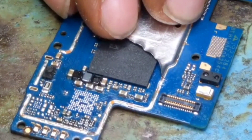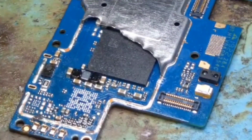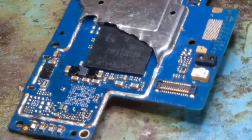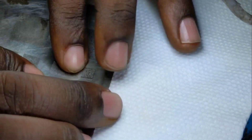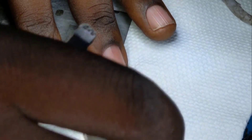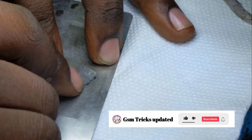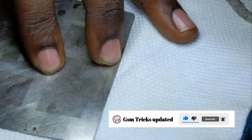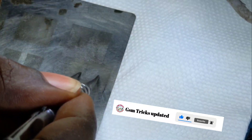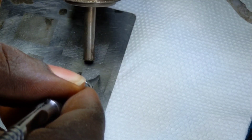Let me clean it well. I've finished cleaning, and now I want to reball the power IC. The new power IC must be reballed. To reball it, you must have flux and then paste. As you see, I'm using the paste now.